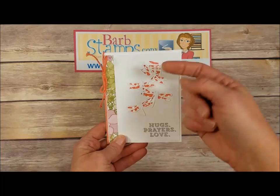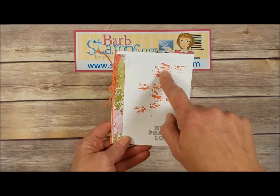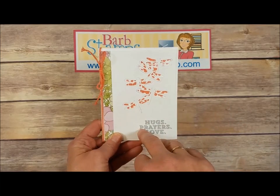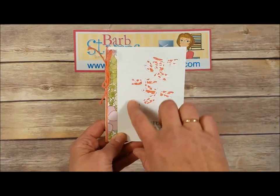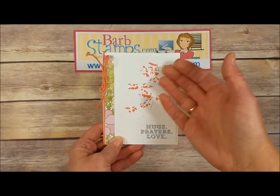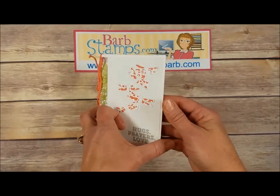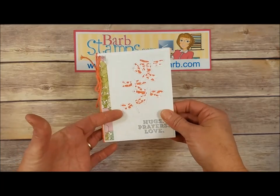This next card uses the Succulent Garden Designer Series paper. There's a strip of the paper down the side and more of the paper behind a white panel. The bunch of dragonflies were die cut, all the little pieces and parts pushed out, the white was placed over the Designer Series paper, and then the group of dragonflies was inlaid on top so you can see the beautiful paper coming through the wings. There's a great greeting, and the inside is also decorated with the solid dragonfly stamp.